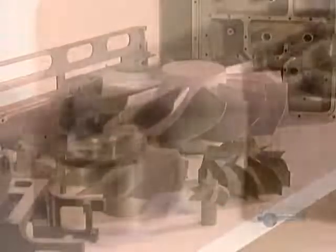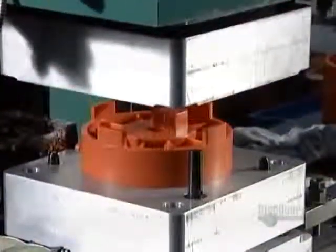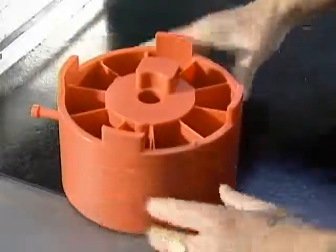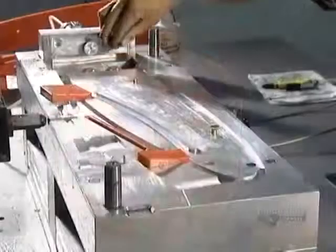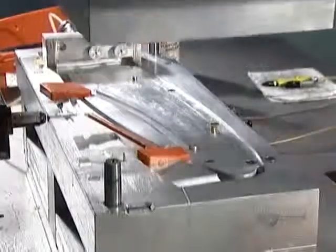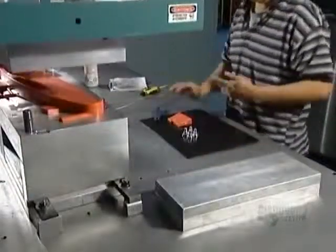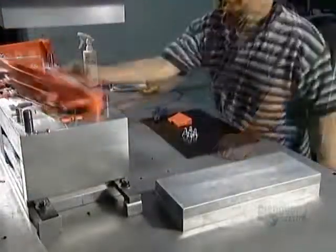It takes anywhere from a week to a month to manufacture a cast metal part, depending on its complexity. The first step is to inject wax into an aluminum die, which is essentially a mold whose cavity is in the shape of the part. This creates a wax model slightly larger than the finished part will be.